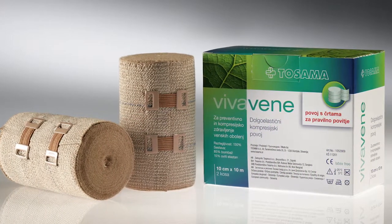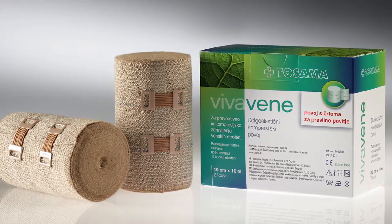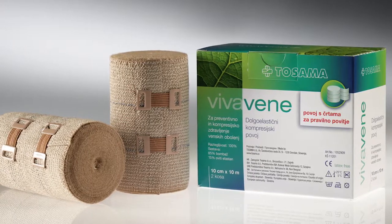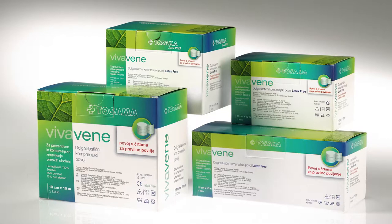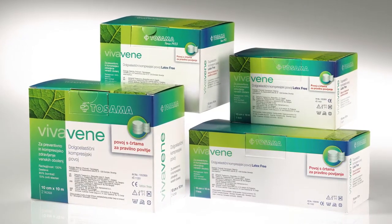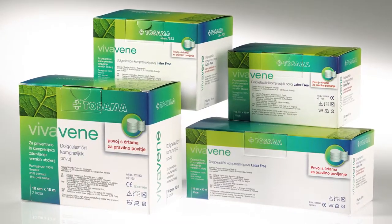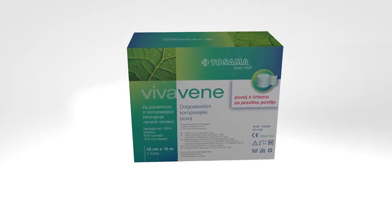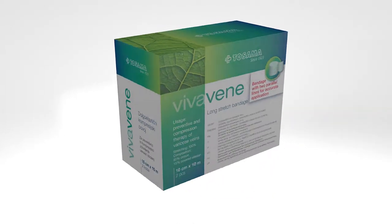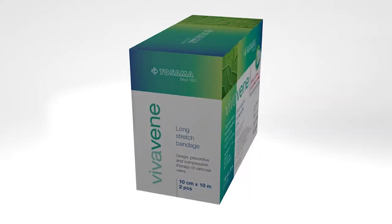VivaVane is a modern long stretch compression bandage intended for those who require daily compression therapy or regular limb wrapping, most often legs. VivaVane performs compression both during movement and during inactivity. We put the bandage on in the morning as soon as we get up, and take it off at the end of the active day. It also has to be taken off before any rest that takes more than 30 minutes.